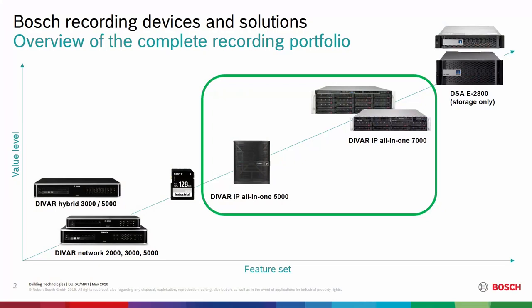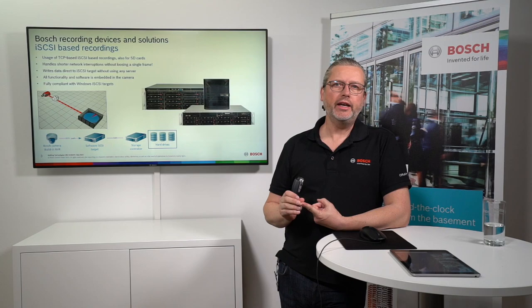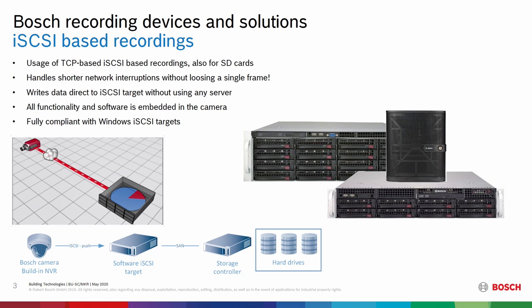We will be talking about the DVR IP all-in-one 5000 and the 7000. It's pretty much the same unit when it comes to the software — the difference is the licensing and the hardware. We are using iSCSI recording in the BVMS solution, which means we also have it in the DVR IP all-in-ones. This TCP-based iSCSI recording handles short network interruptions of a few seconds.